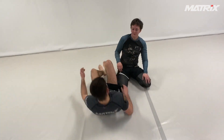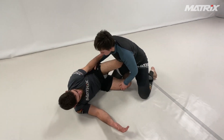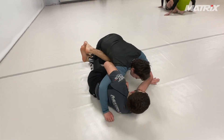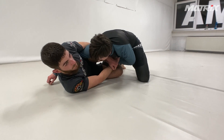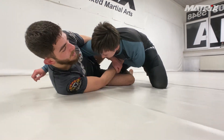One more time: my partner gets the underhook — maybe she grabs here or gets the underhook here. I get the secondary arm, try to push it to the belly, and get the figure four — like a kimura grip here.